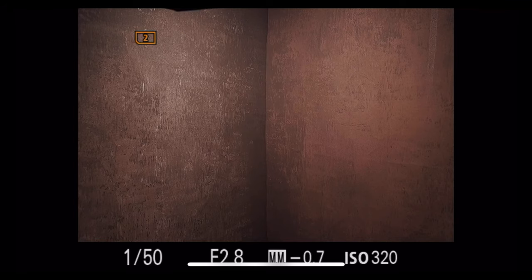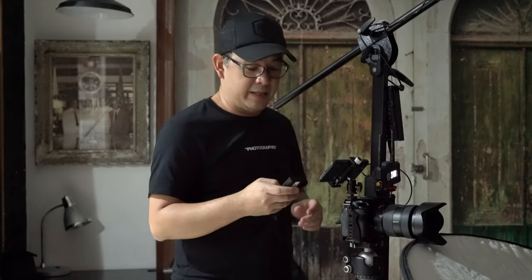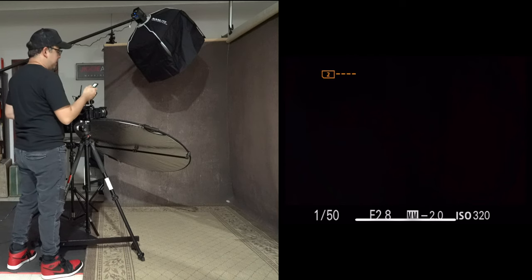I'm on manual mode with my exposure set to 1/50, f2.8, ISO 320. The reason I did that is because when I turn off the light, the exposure goes pitch black. In other words, even though there is existing ambient light in the studio, my camera settings are not being affected by it. Therefore, all the light I am getting is from my continuous light, which is the Nanlite Forza 60. Let me turn it on again and put it on full power.